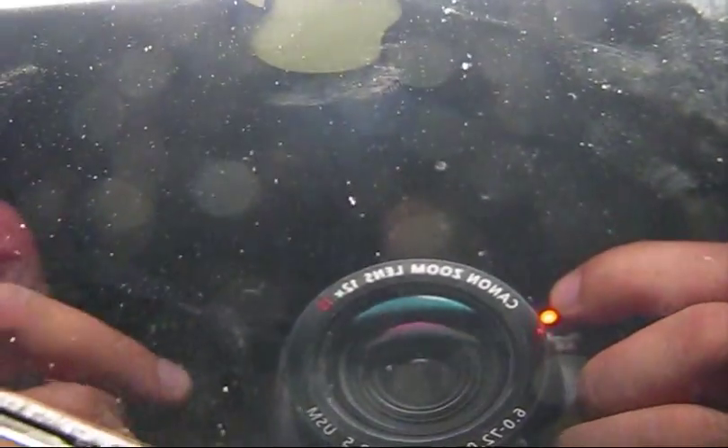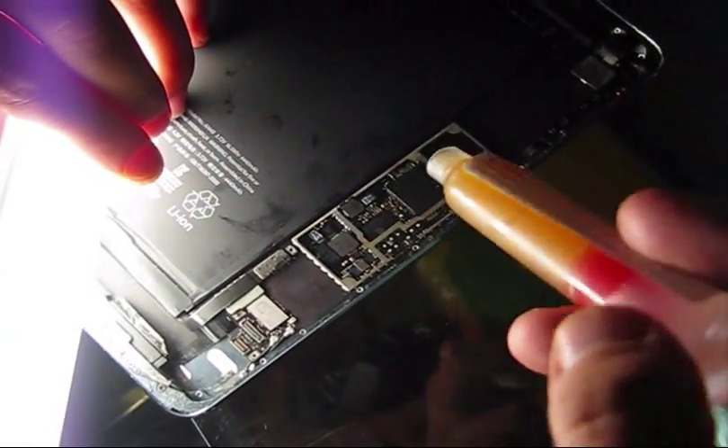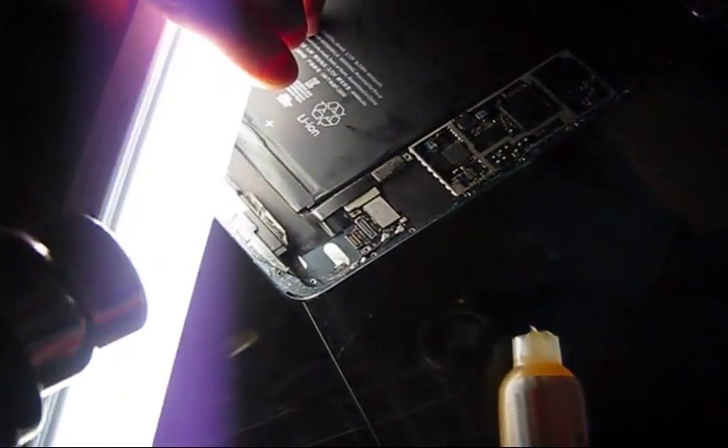We are only getting the Apple logo, as you can see, but no backlight. So we need to figure out why. Flux was applied on some very important contacts, chips, and capacitors, and we will use the heat gun method.